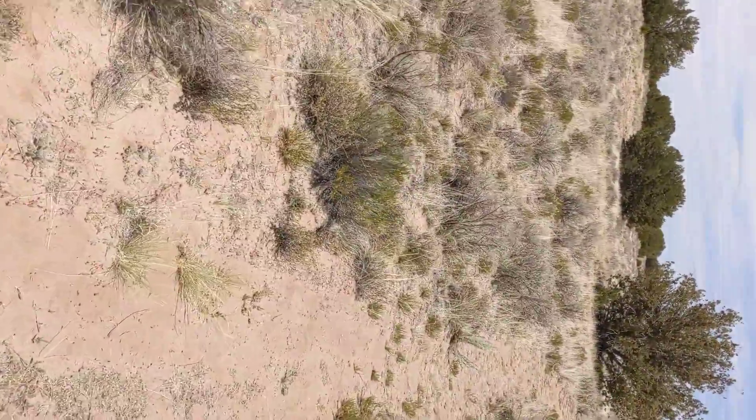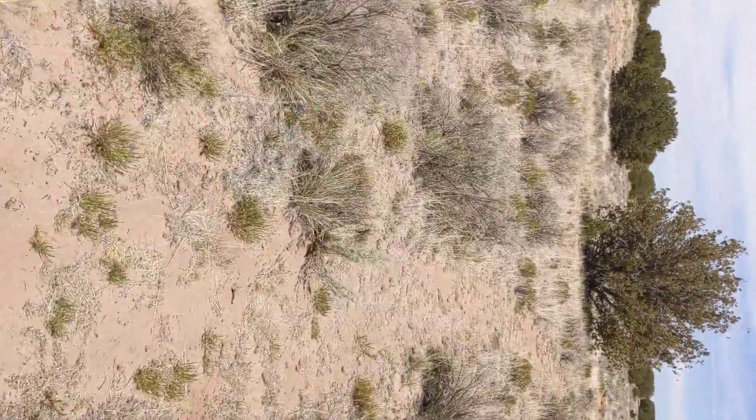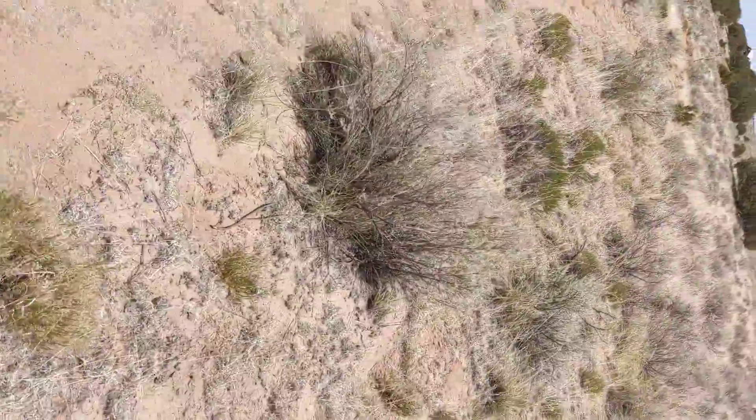These are all juniper trees. I forgot and said Joshua in the first video, but it's okay — now you know the truth.